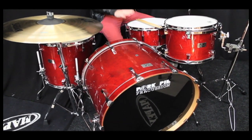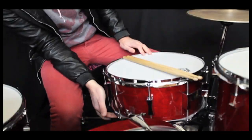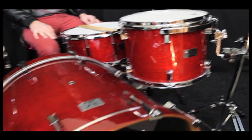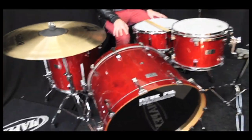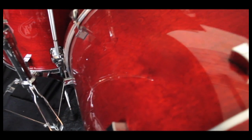Also with the kit you get a matching 14x7 snare drum, which is insane. All the shells are birch-poplar mix and the grain is absolutely beautiful, and the thing is so warm — it sounds amazing.